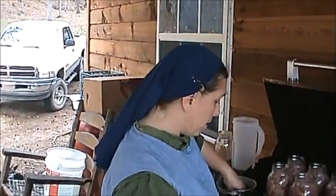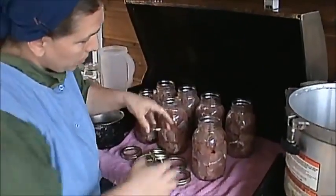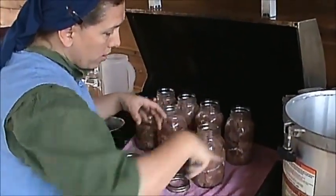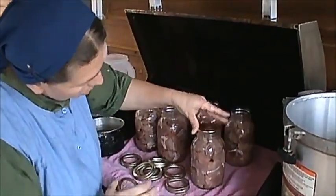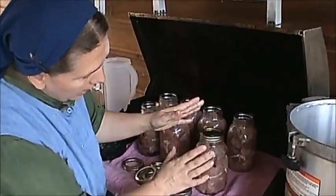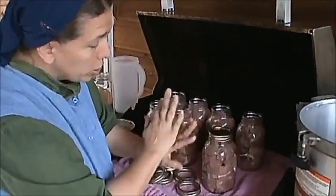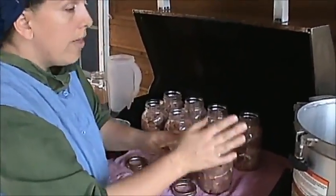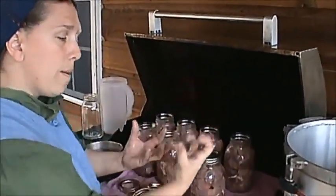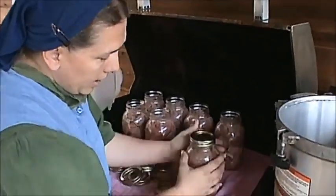All right, we're ready to put the seals and the rings on these jars. I've got them filled up with water and got my salt — we're going to get the canning process going. You want to note: got nothing around that rim, that's important. Put the seal on there and you only want to hand-tighten them. If you tighten much more than hand tight, they won't work right because this is going to be cooking and bubbling. The seals do not seal while it's in the canner — they seal once they come out and start cooling, when they pop down.